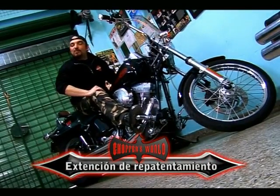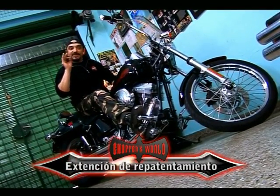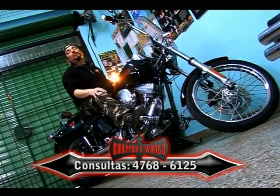Amigos, estamos con una muy buena noticia. El repatentamiento de usados no registrados se extendió hasta el 28 de febrero del 2011. Así que todos aquellos que no tuvieron tiempo de inscribir sus motos tienen 6 meses más para hacerlo. Como siempre, desde Chopperboard, con alguna primicia.